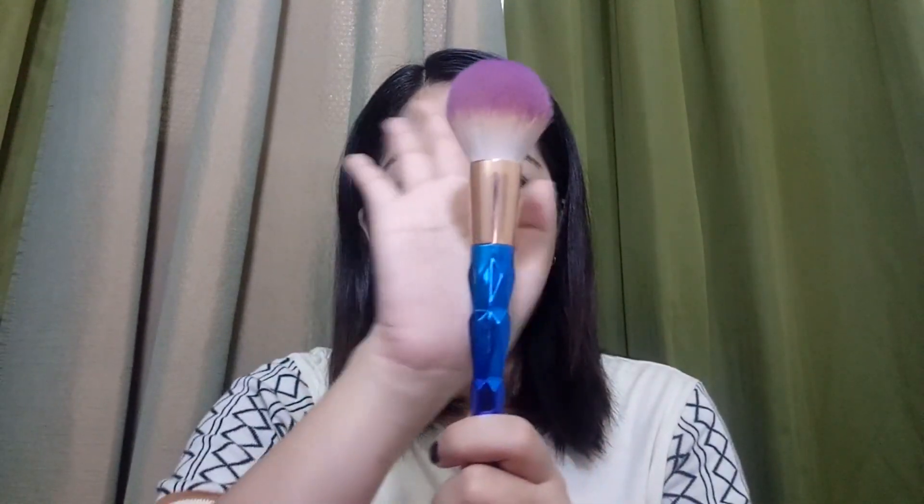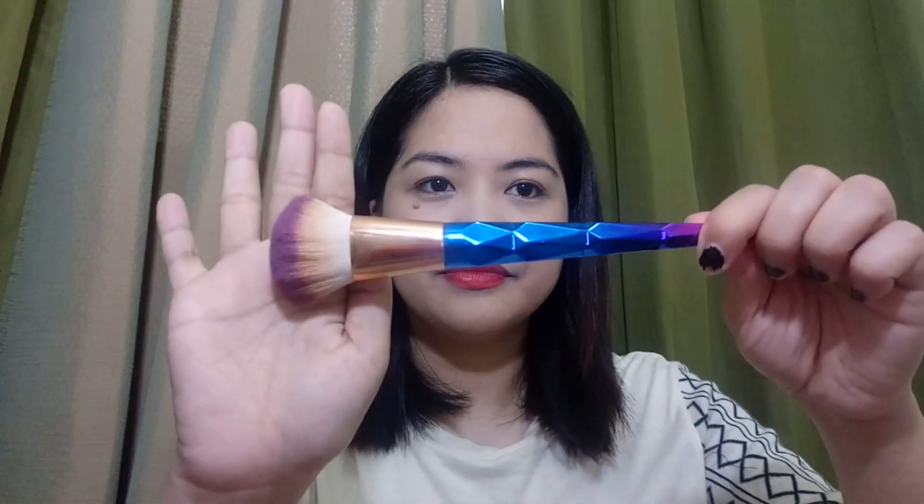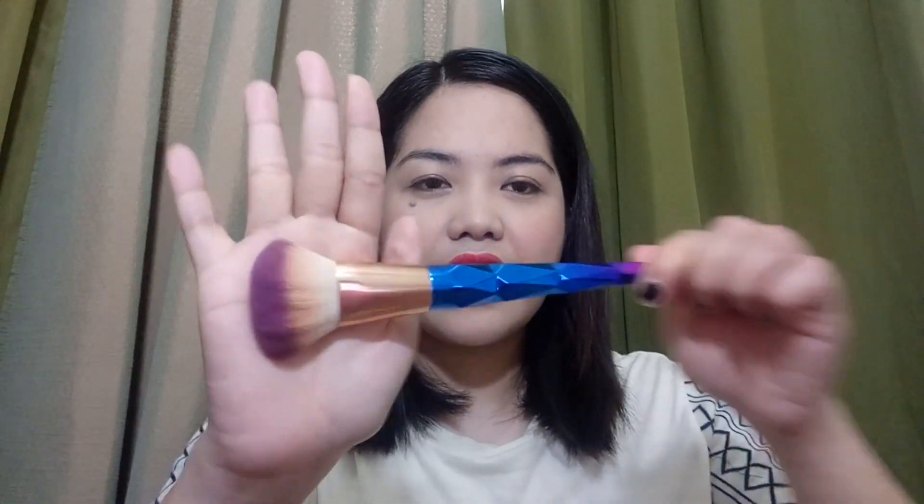So this is the powder brush — I use this to put powder on my face whenever I set my foundation or my makeup. The next one I use for contour, so I use it here on my cheeks. It's very good.